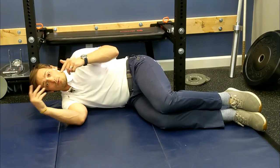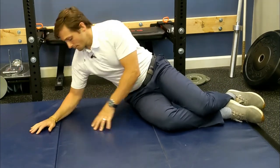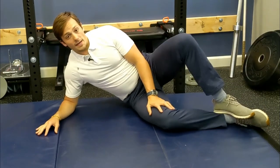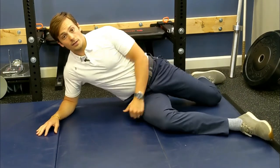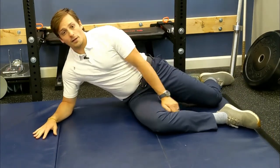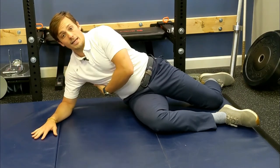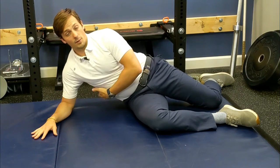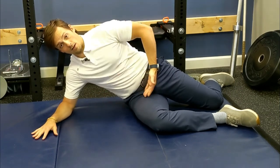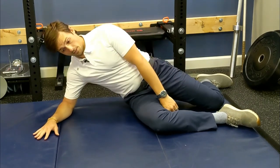Now we bring it up a little — into an oblique sit position, like a side plank. Your arm is out to the side; this leg can go on the ankle or come down flat. From here, don't be in a sloppy position. Bring that shoulder away from your ear. Make sure you're not dipping in the ribcage — straighten that out. Tuck the chin, ribs down, belt buckle up toward the nose. Get a nice, good position.